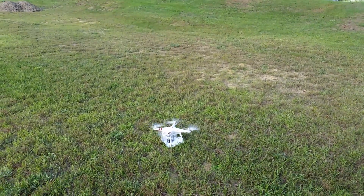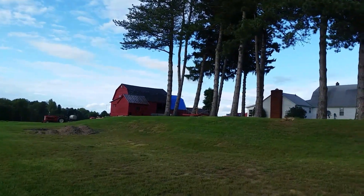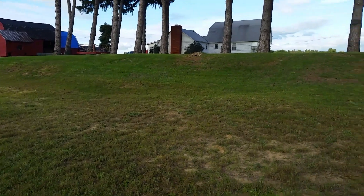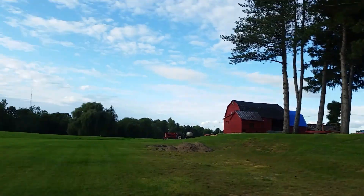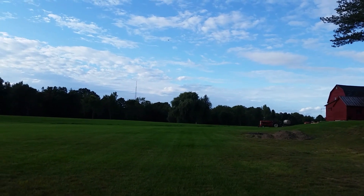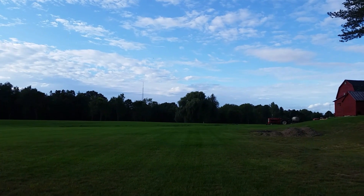Propellers are firing up. We've set the return to home altitude to 50 meters. We're heading north from our flight location at an altitude of about 60 feet, maybe 100 feet.